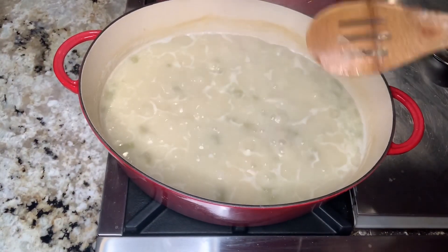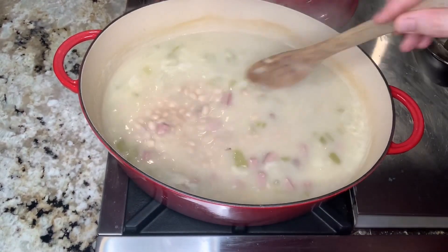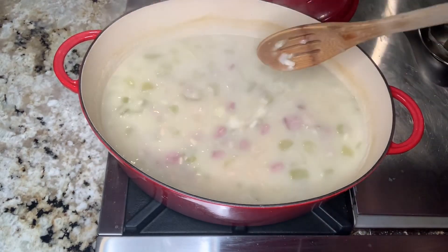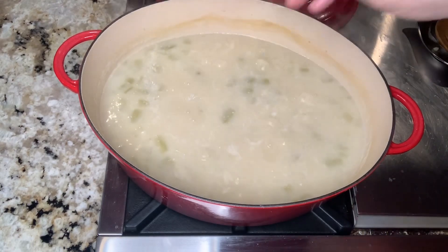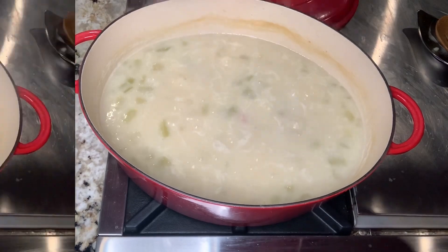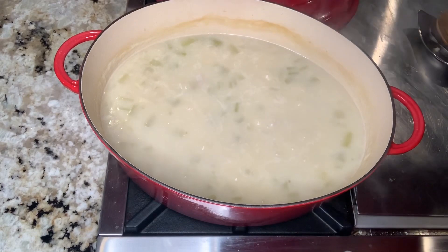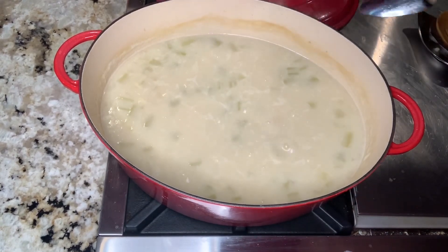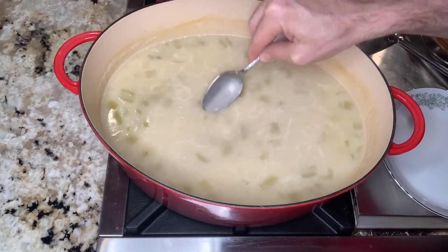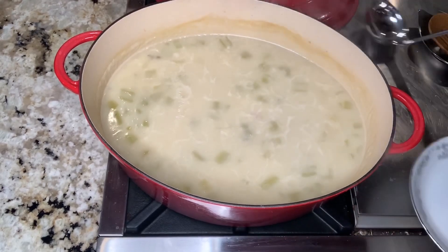We are just about done with the soup. The consistency has thickened up nicely and we're going to add some seasoning, taste it, and be ready to serve. We added about two teaspoons of salt — always important to taste your food. It still needed a little more, so we added another teaspoon and a half of salt, and now it's tasting perfect.